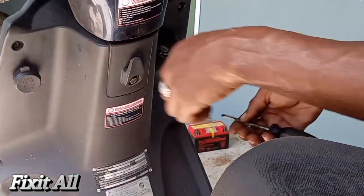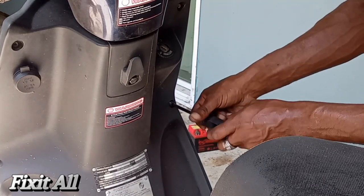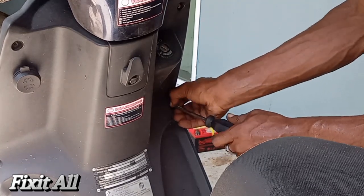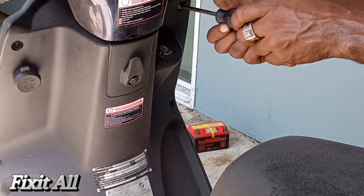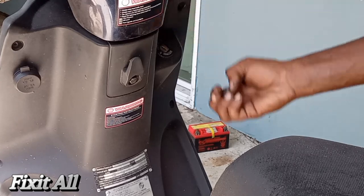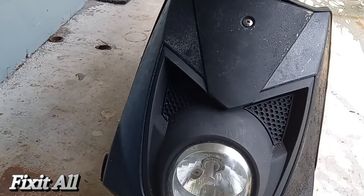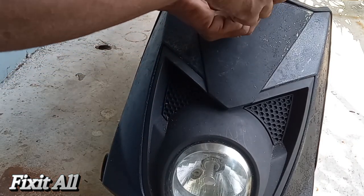I'm missing one down here, so let me get out these other two. Okay guys, we'll go ahead and get this screw removed now so we can get everything off.